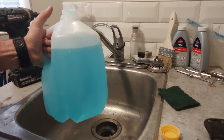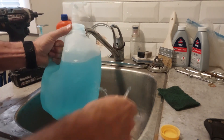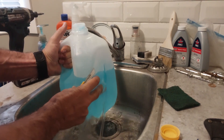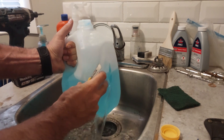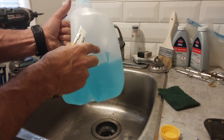Here's our milk jug — I've put a little bit of blue food coloring and water in there. We've got about a three inch cut on the side, so we're going to patch this up and then see if it still holds water.